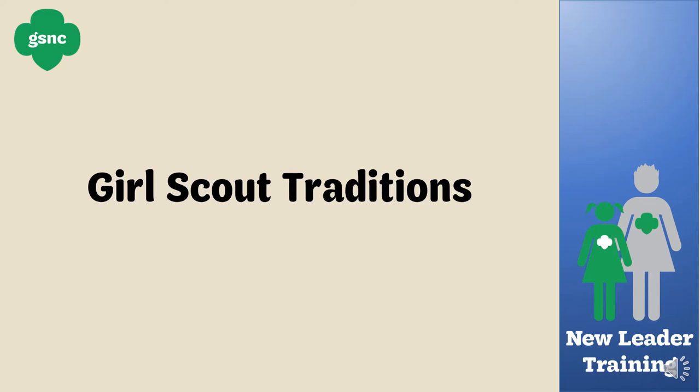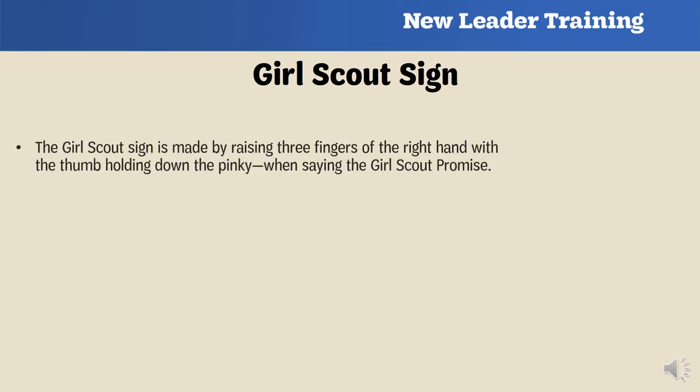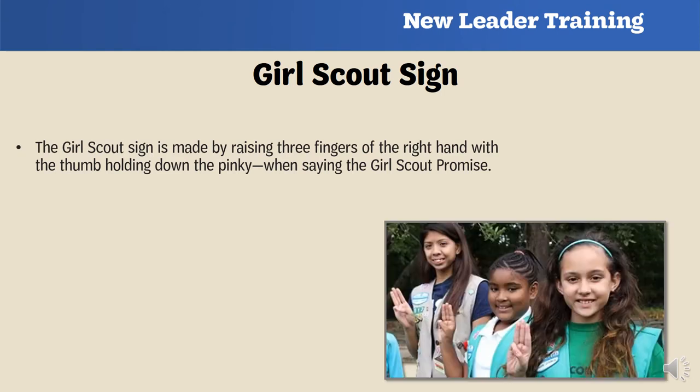Now you're going to learn about Girl Scout traditions. It's important to incorporate the following traditions in your troop meetings, as they give Girl Scouts a sense of history and help remind them that they belong to a big, powerful, and inclusive sisterhood. The Girl Scout sign is made by raising three fingers on your right hand with your thumb holding down your pinky. The sign is made while you and the girls say the Girl Scout promise at the start of each troop meeting.